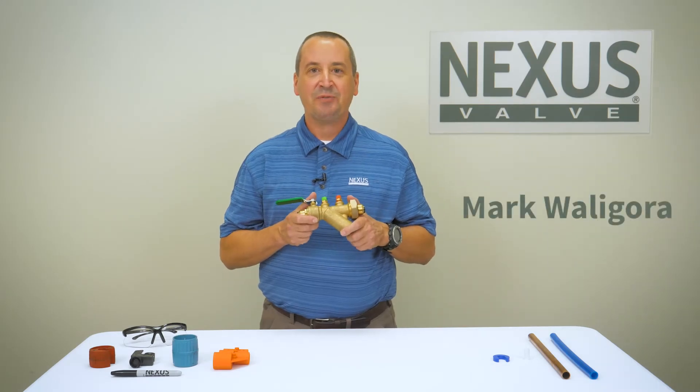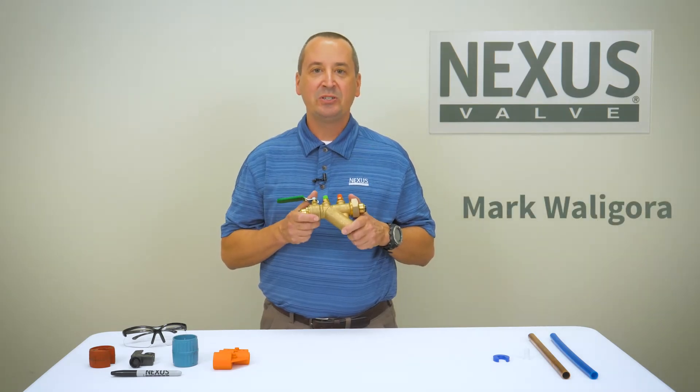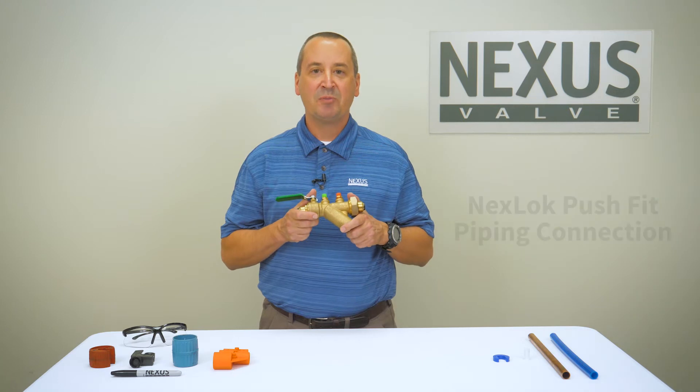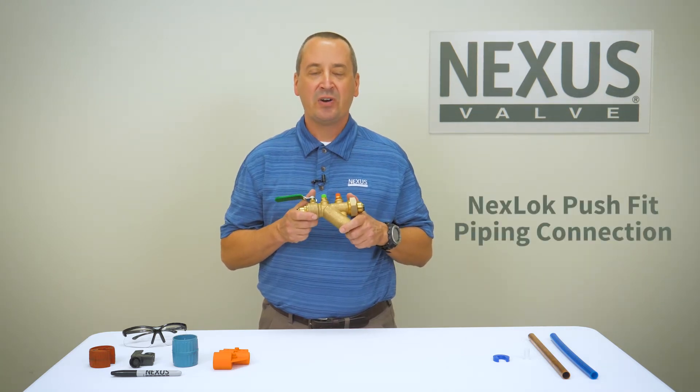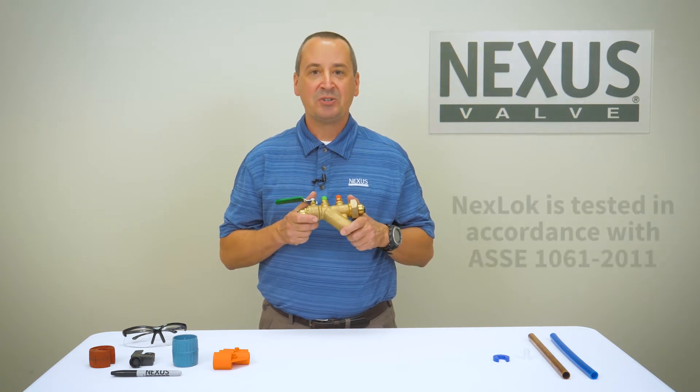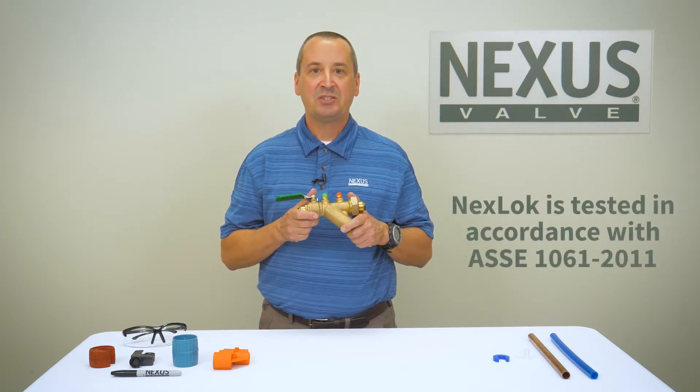Welcome to the Nexus Valve informational video series. In this video I'm going to be demonstrating the installation and removal processes for the Nexlock push fit piping connection, engineered for hydronic HVAC systems. I'll be performing this demonstration for both copper pipe and PEX tubing.